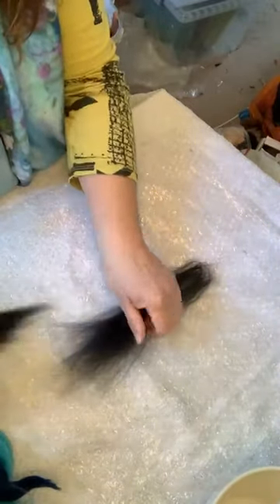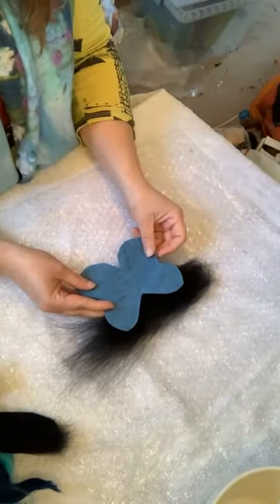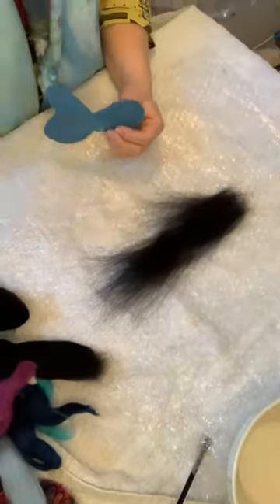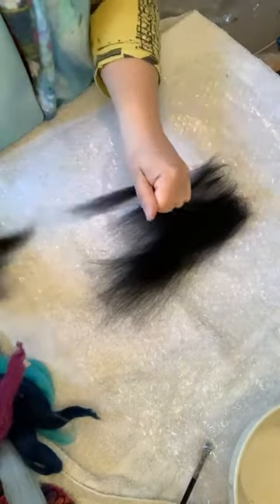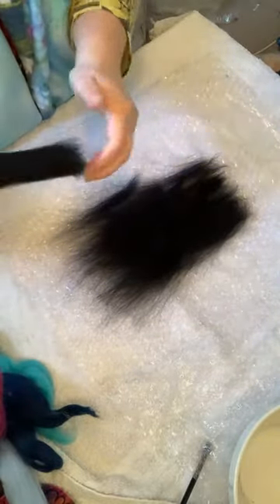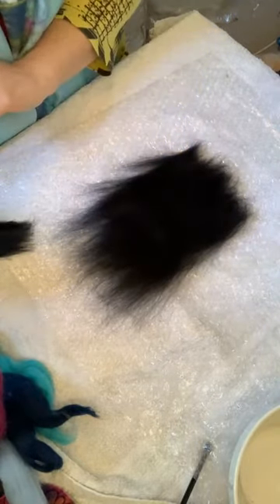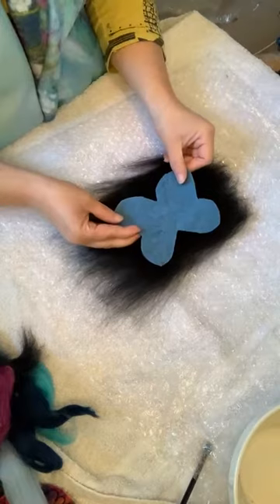I'm going to start with my black wool and pull off little pieces, laying them in one direction on top of my bubble wrap. I want to make a piece about the size of my template. It is easier to wet felt fibers if they are quite fine — you never really want to lay down really thick layers at once because it will take you a lot longer to felt them. Fine layers are better.